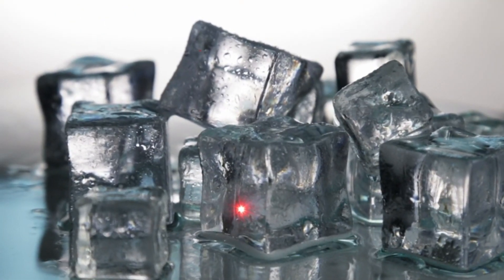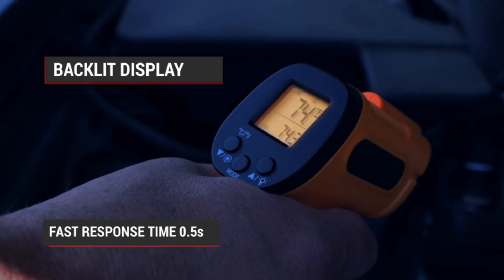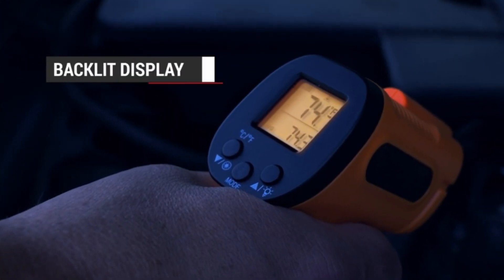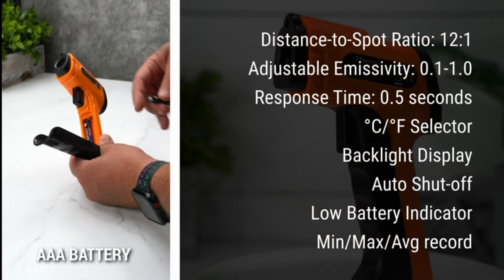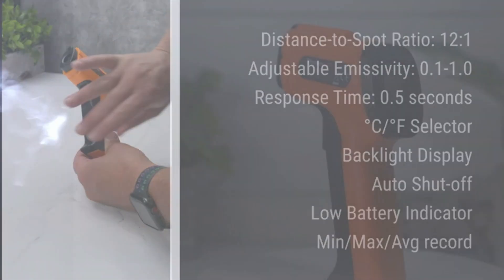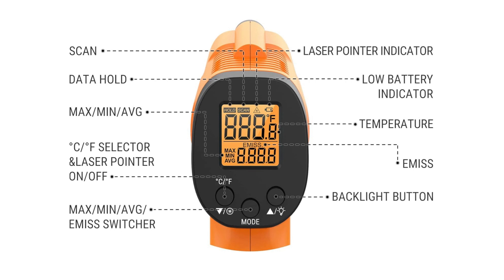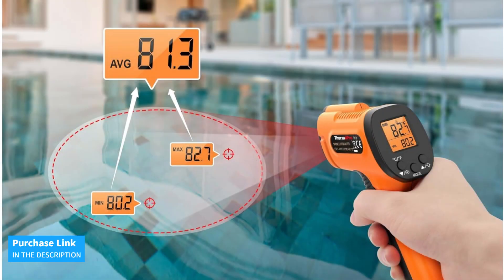With a wide temperature range from minus 58°F to 1022°F, this infrared thermometer gun is perfect for a variety of uses, from food preparation to automotive maintenance and home repairs. Its intuitive design includes a backlit LCD screen that displays the max/min temperature from the last scan, making it perfect for measuring temperatures on air conditioning vents or car engines. It operates on two commonly found AAA batteries. Remember, this temperature gun is not designed for taking human body temperature.